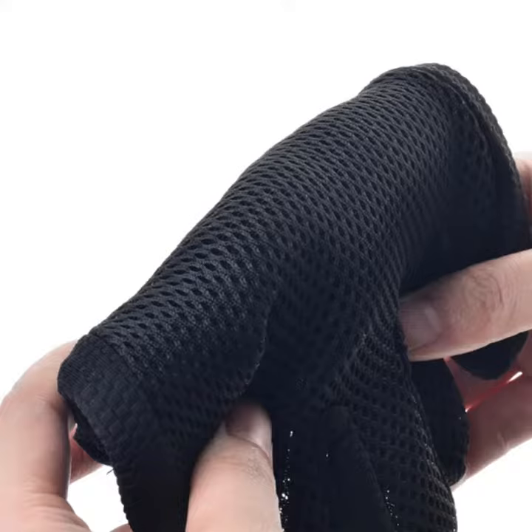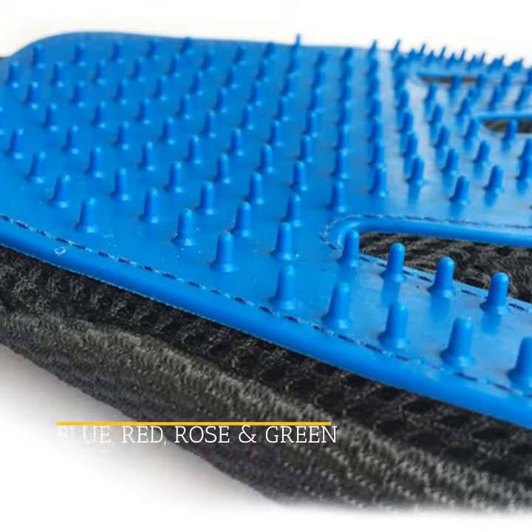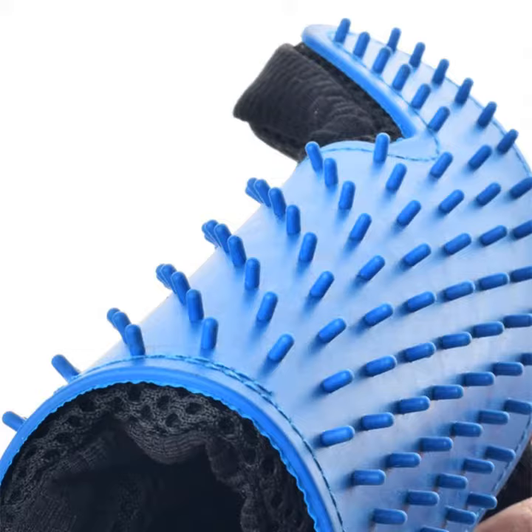You will see the positive effects after only the first use, especially if you pair it with white shampoos and other grooming tools for your cat's needs. This Pet DeShedding Glove comes in four colors. If you would like to know more about the Pet DeShedding Glove and its benefits for your cat, please click the link below in the description.